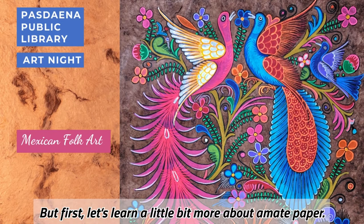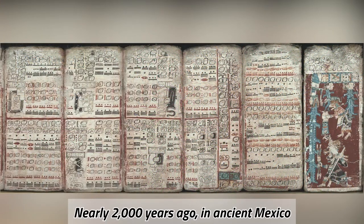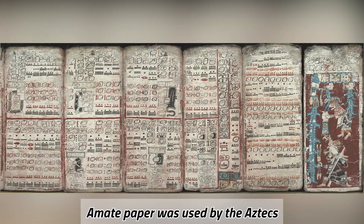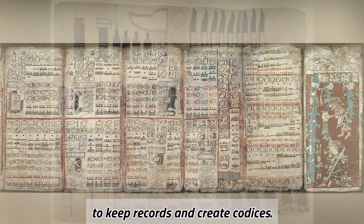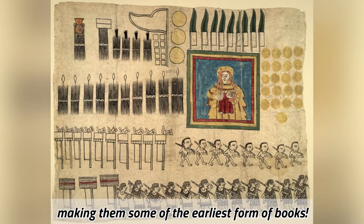But first, let's learn a little bit more about amate paper. Nearly 2,000 years ago in ancient Mexico, amate paper was used by the Aztecs to keep records and create codices. Codices were used to tell stories, making them some of the earliest forms of books.